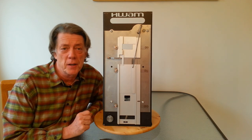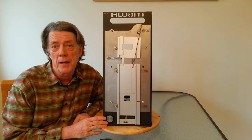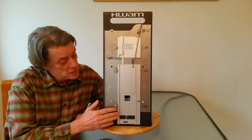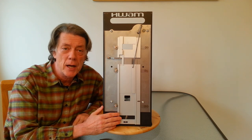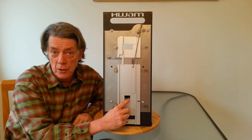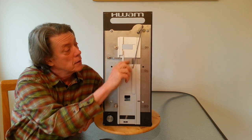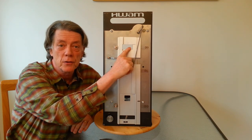WAM wood stoves and fireplaces are the only ones on the market that have the Autopilot or anything like it. This is the control panel that you'll find on the back of every WAM wood stove. The primary air enters here, the secondary air enters here, and the air wash air enters here.